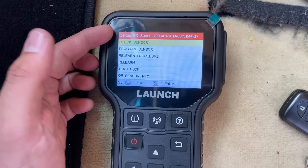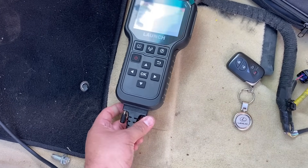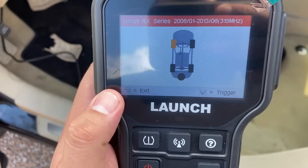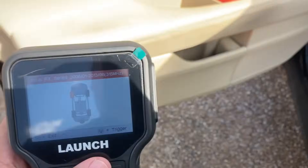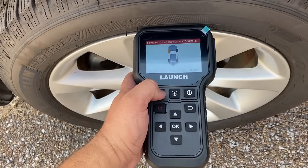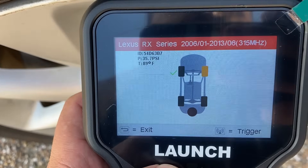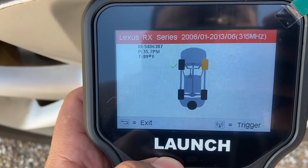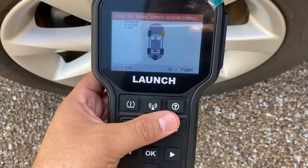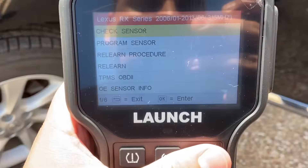First of all, we can check the sensor, which allows us to go up to any sensor on a tire. Let me disconnect this OBD2 port and take this tool — click check sensor. It's telling us to start by checking the left front tire, so I'm going to move over to the left front tire, put this right above the sensor, and hit the trigger button. You can see it picked up the information: ID number 54D63B7, the tire pressure, and the tire temperature. Really quick and easy way to check all four sensors and get all four IDs.